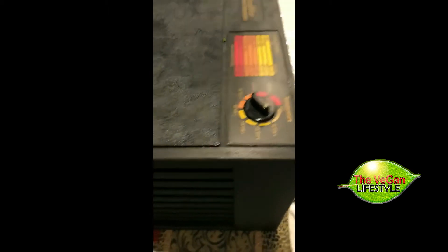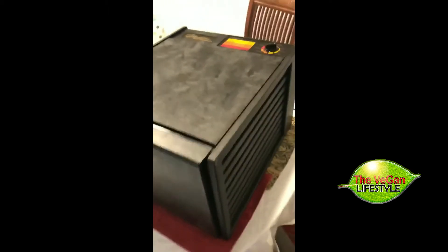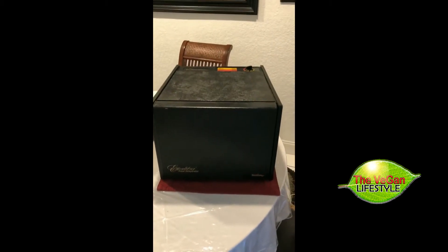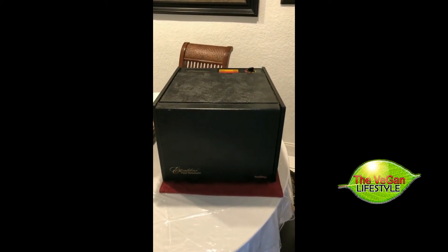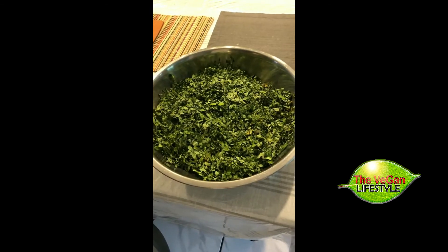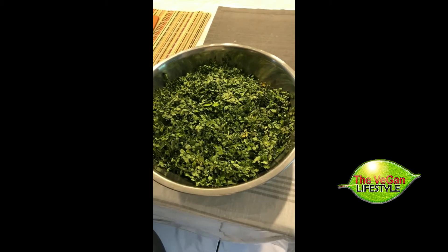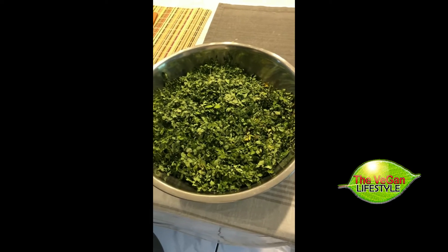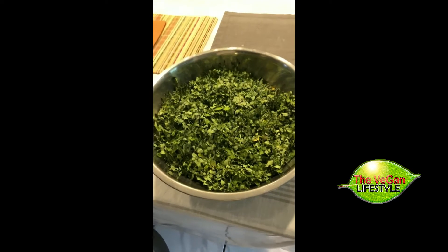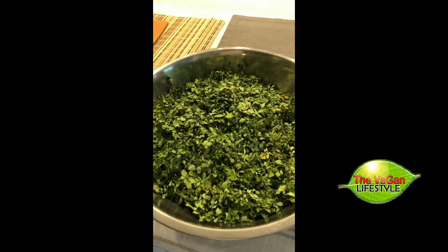You leave it in there for approximately 24 hours. We'll see how it comes out nice and dry. Once the moringa has been dehydrated, we remove it from the dehydrator — and this is what it looks like once it's been dehydrated.